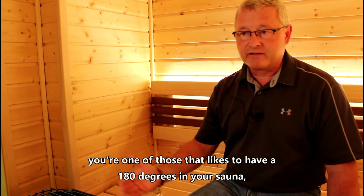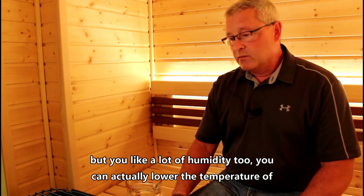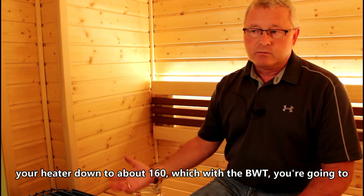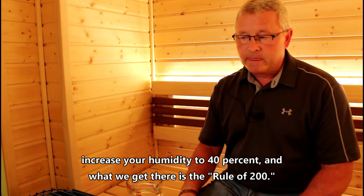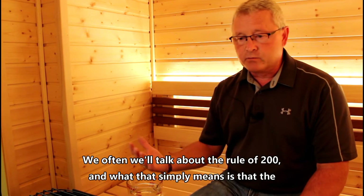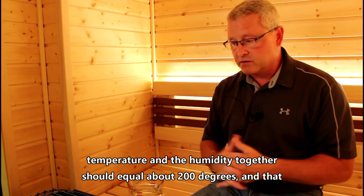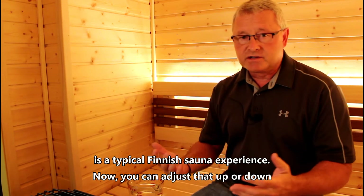If you're one of those that likes to have 180 degrees in your sauna but you also like a lot of humidity, you can actually lower the temperature of your heater down to about 160 degrees. With the BWT you're going to increase your humidity to 40 percent — that's the rule of 200. The temperature and the humidity together should equal about 200, and that is a typical Finnish sauna experience.